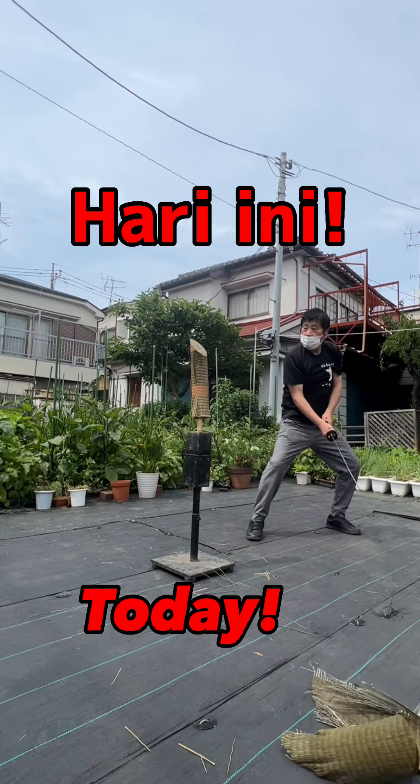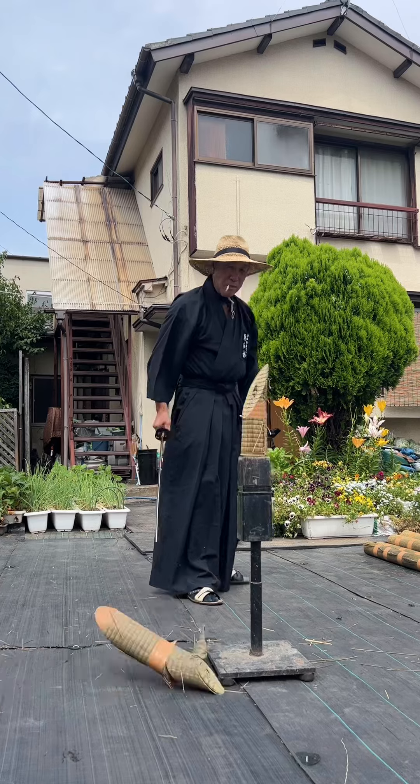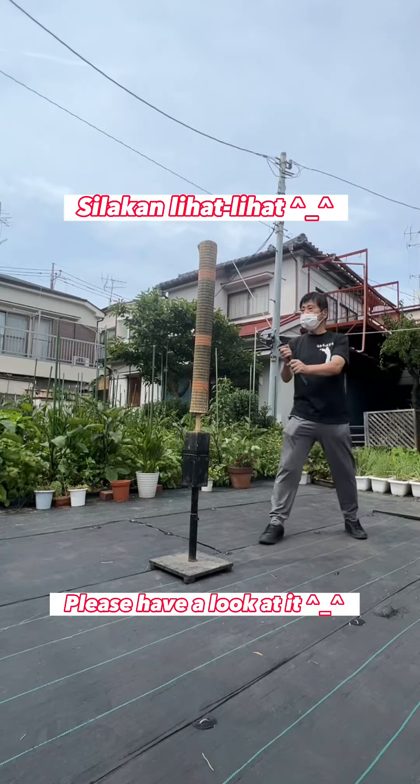Today, we test the sharpness of the Japanese sword. Please have a look at it.